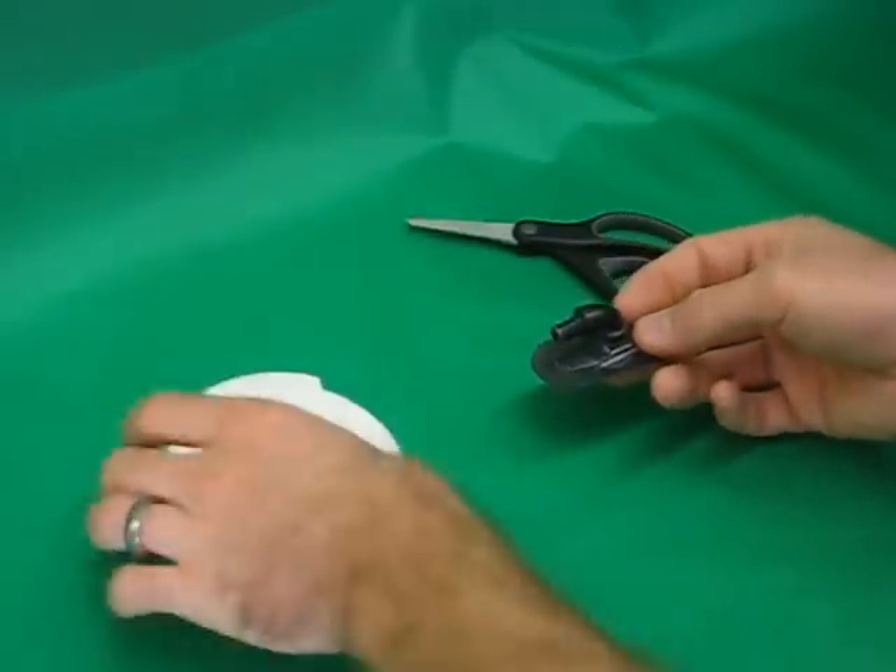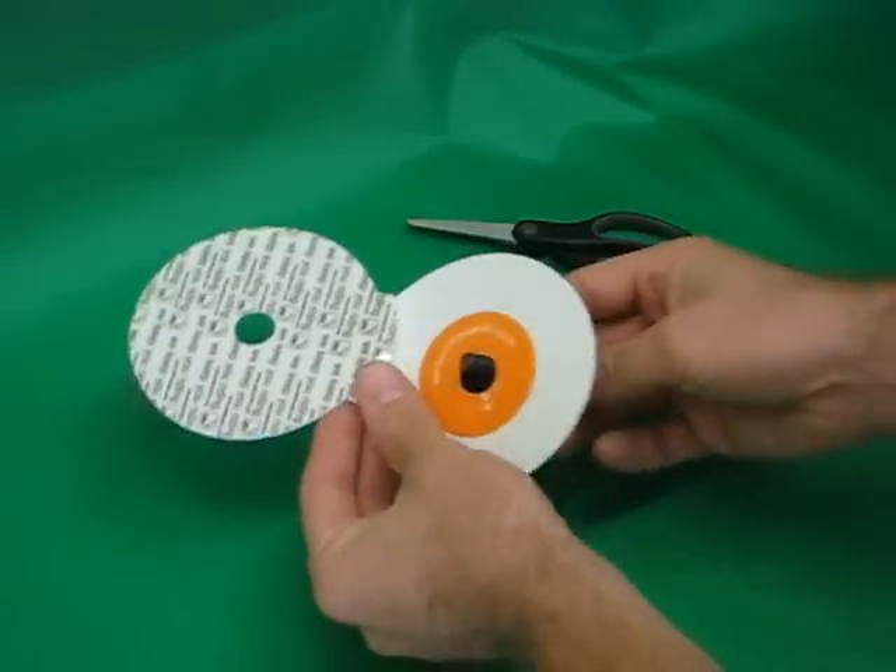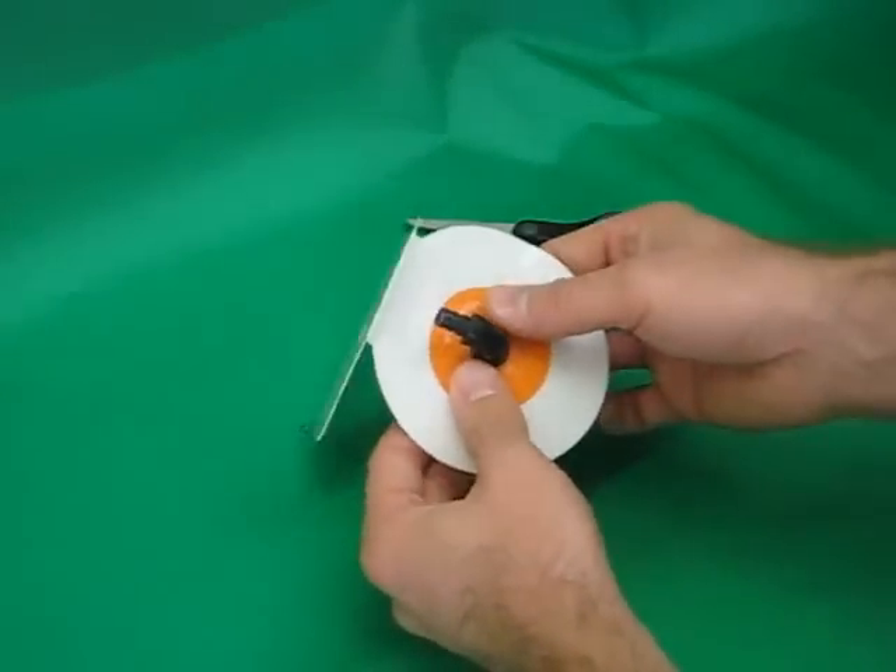This is a Cabrina Sprint Valve. Open the trap and push the trap over the valve from the top.